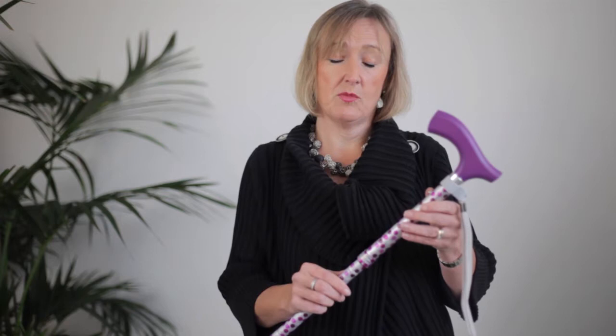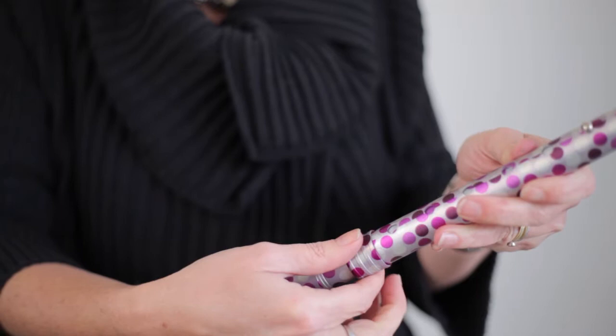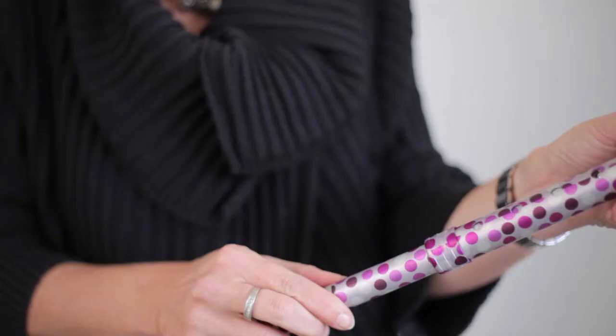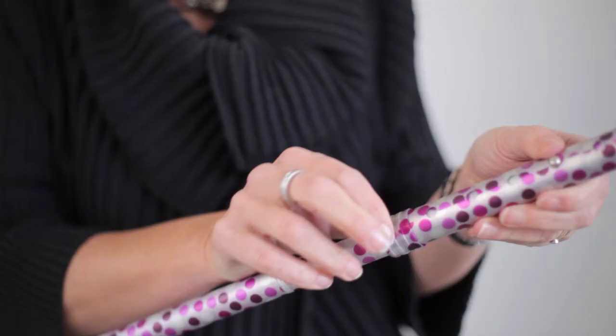The walking stick has to be at the right height, so how do you adjust the height? Very simple. The stick adjusts from 32 to 37 inches in 1-inch increments. All you do is loosen the safety locking band — give it a half turn. Once that's loose, you pop the pin in and put it to whatever height you need it to be. You can hear it clicking as you adjust.